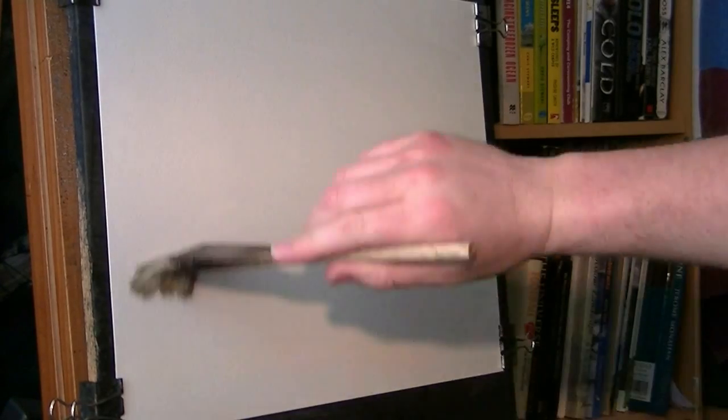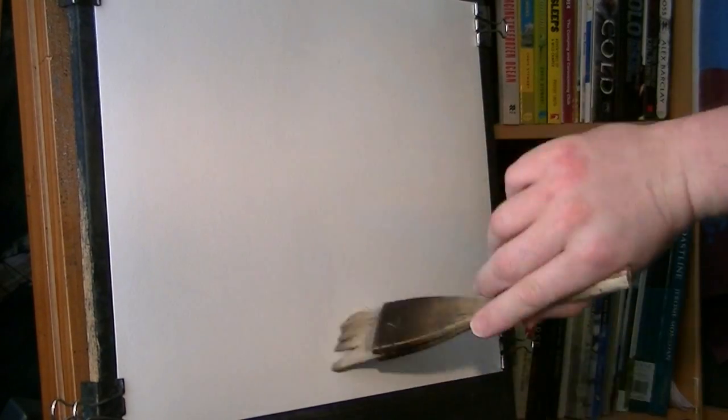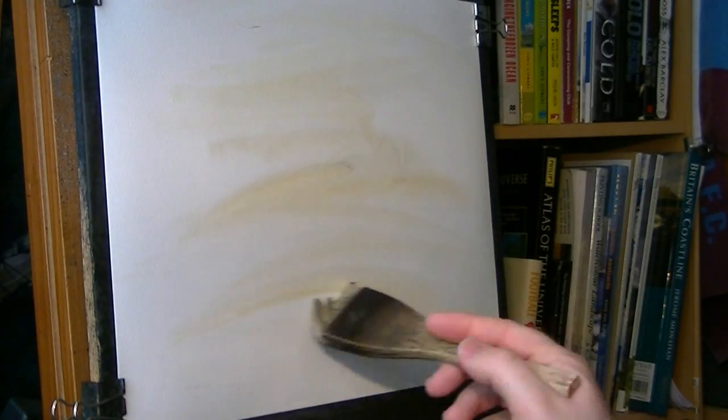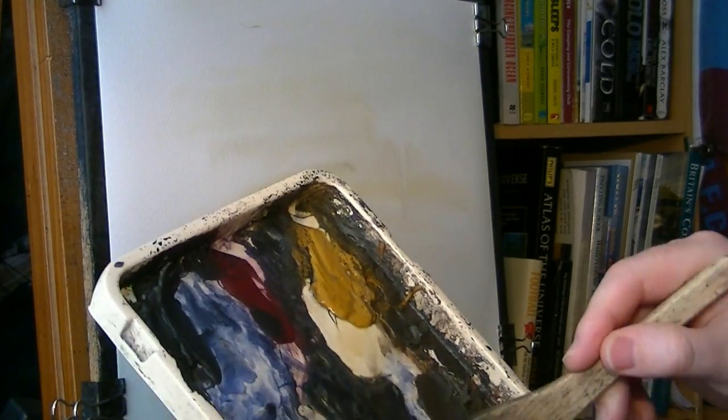So this is the large brush, and just clean water going onto it just to soften all the hard edges in the sky. Once that's in, I'm going to switch to some raw sienna and just pop a bit of that in, nice and random all over.